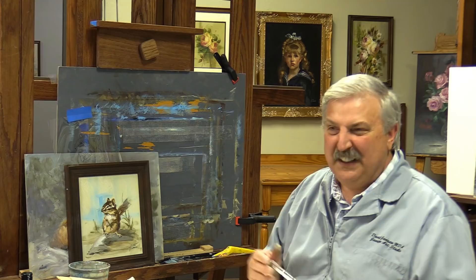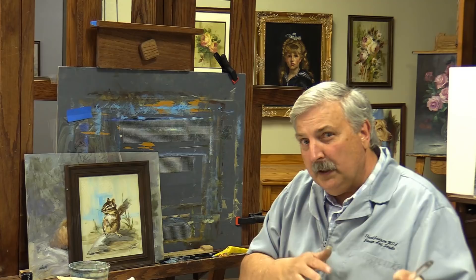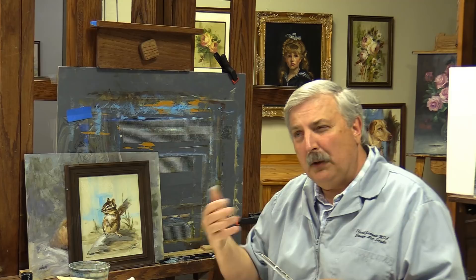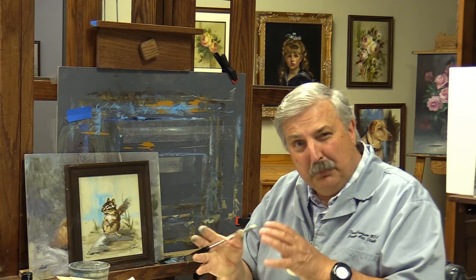That first one took about 45 minutes as I talked through the color layers. One of the things I like to do is answer questions, and Genie down in Florida wrote me saying she was having a hard time differentiating between water and extender — about drying time, water as a solvent, and blending. I can understand that confusion, so I thought I'd explain it in a painting. Another viewer asked to see lilacs, so we'll paint lilacs and roses and answer those questions along the way.